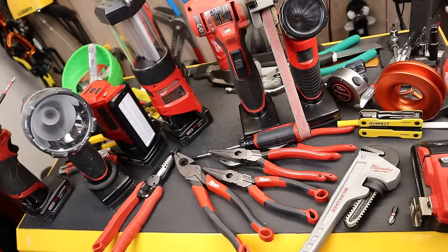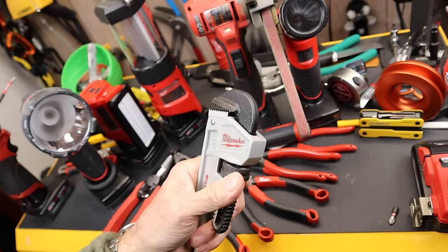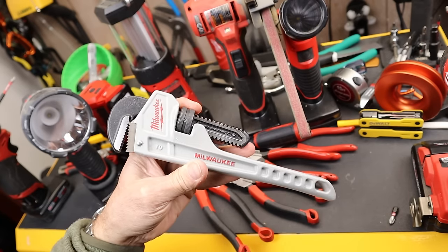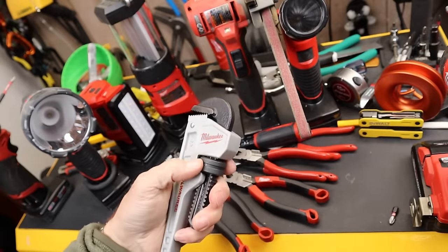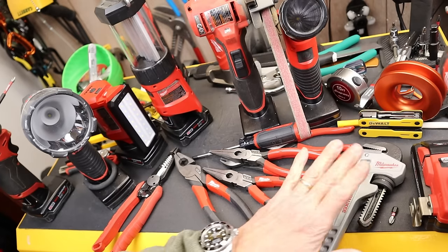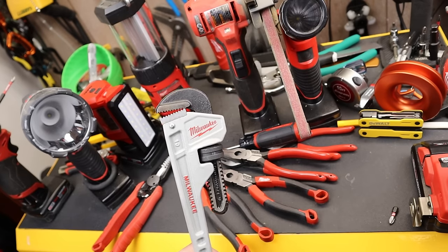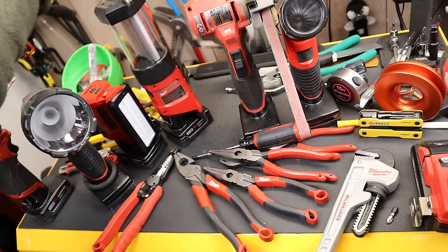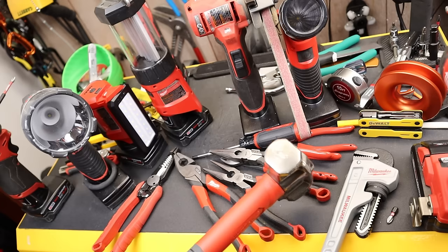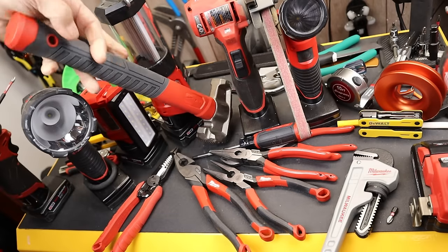For honorable mentions: first is this 10-inch Milwaukee pipe wrench — except it's aluminum, so it's fairly light. That surprised me that they'd bother making an aluminum one in this size, since most are heavy steel. I appreciate that they're trying to go in a different direction, even in something as simple and old school as a pipe wrench. Another honorable mention is the Milwaukee Lineman Hammer — the more I play around with it, the more I like it. It's kind of a beast with a big milled face, and I'm glad they're experimenting with that.